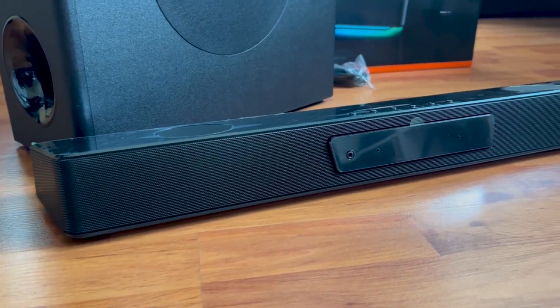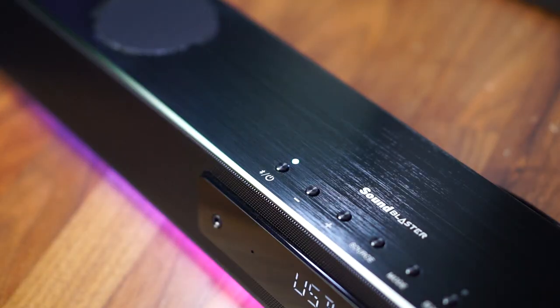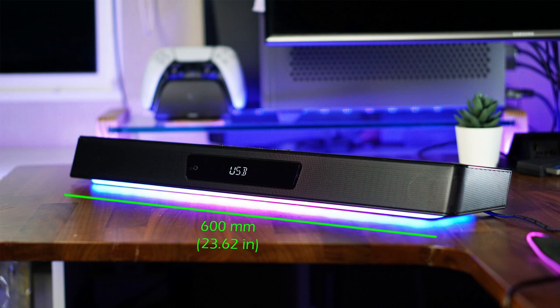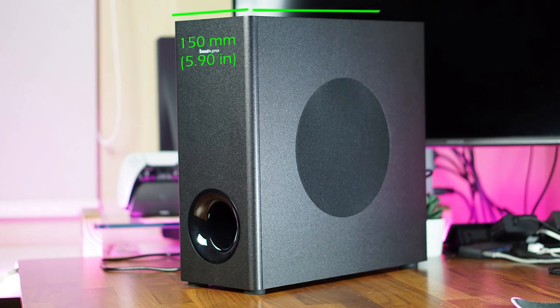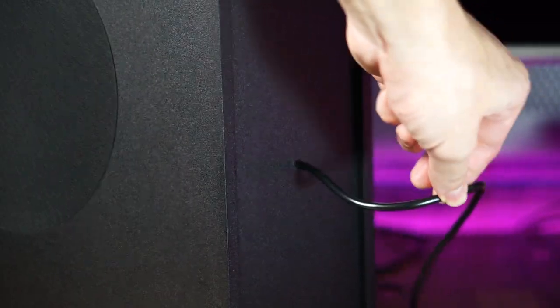The Katana V2 soundbar is made mostly from plastic with the front tweeter meshes made from metal, but it feels very solid and well-built as expected from a Creative product. The top plastic has a nice brushed aluminum-like texture which adds a premium look and had me fooled at first glance. But unfortunately, being plastic, it is also susceptible to scratches if you're not careful. Measuring at 600mm wide by 65mm tall and 95mm deep, it can easily fit under most computer monitors and TVs. The subwoofer is made from pressed wood, measuring 150mm wide by 367mm tall and deep, and can fit into tight spaces underneath your table — though the rather short cable limits subwoofer placement options for best bass response.